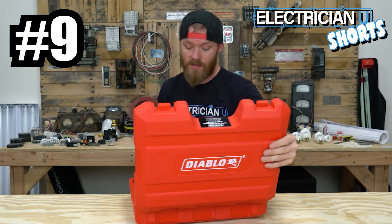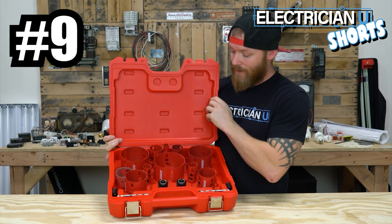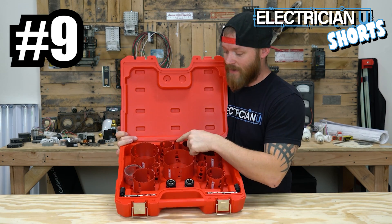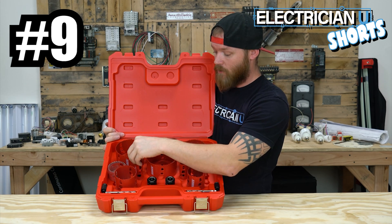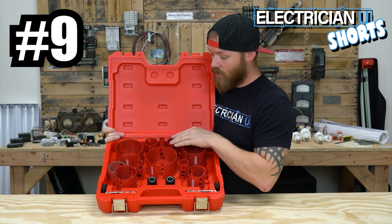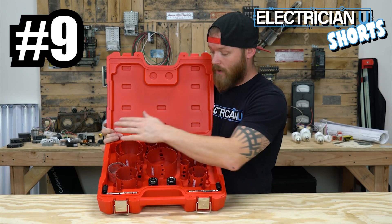Next on our list, these are hole saws — this is Diablo's electrician set of hole saws. They have all the sizes that we use, going from half inch conduit to three quarter, one inch, inch and a quarter, inch and a half, two inch, two and a half, three, three and a half, and four.